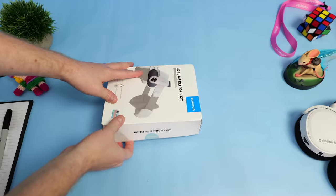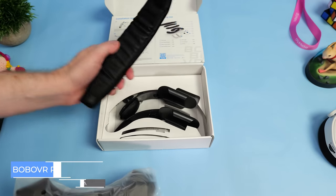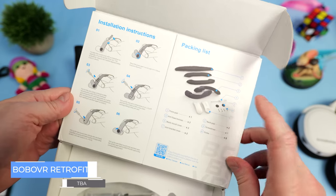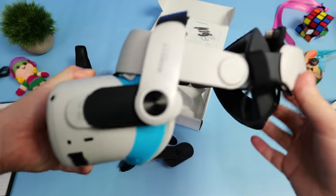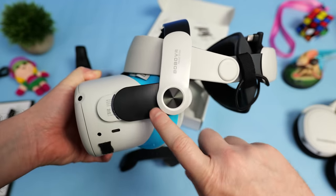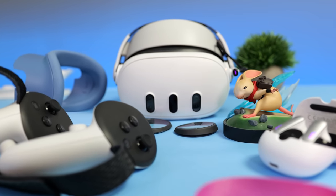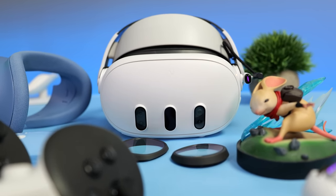If you bought a Bobo M2 Pro head strap for your Quest 2, Bobo are actually going to be offering a retrofit kit so you can use your Quest 2 strap on the new Quest 3. Huge props to Bobo for offering this — they could have easily just released the M3 Pro so everyone would have had to upgrade, but instead they're offering this kit for their loyal customers. Bobo make great products and it's awesome to see a company offering a solution like this. Both the head strap and retrofit kit will be available from Amazon very soon.